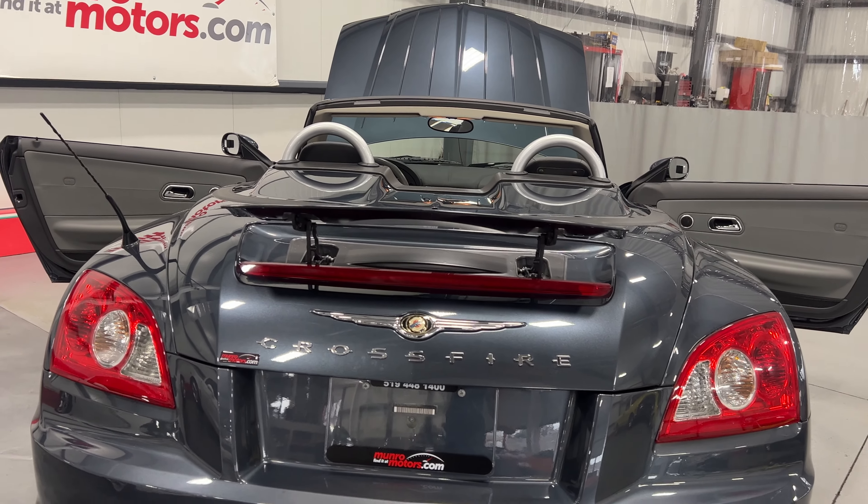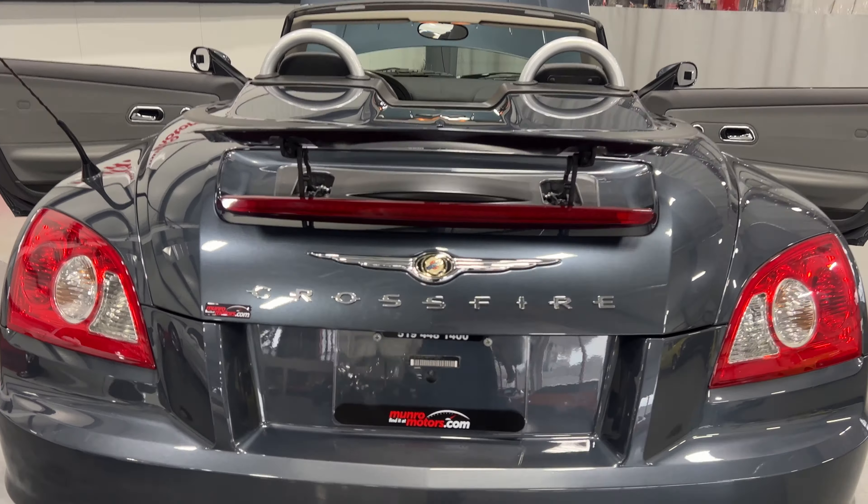We'll close the trunk — as you can see we've got the nice power spoiler on the back, the nice chrome Crossfire logo, and then the center dual port exhaust.